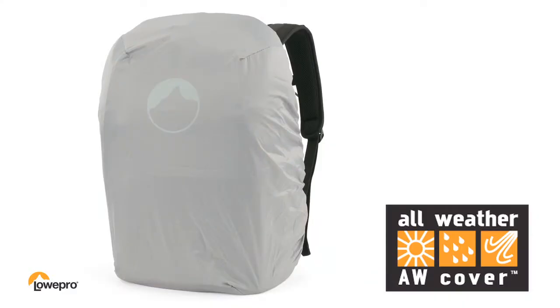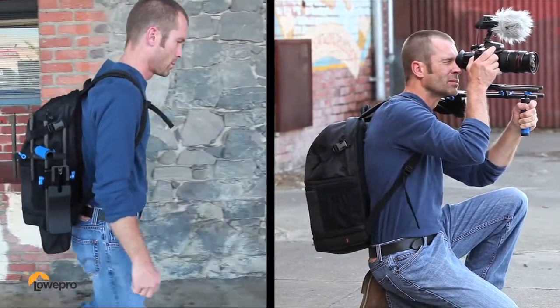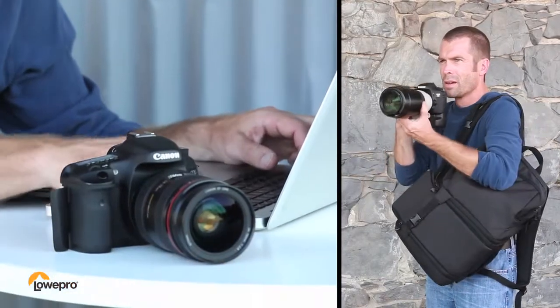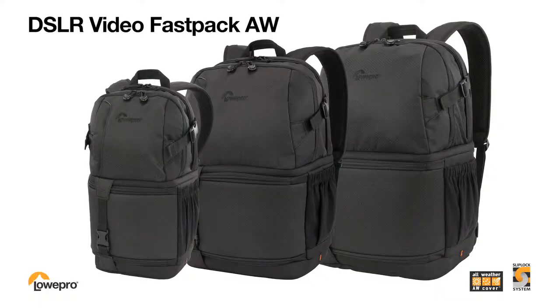A protective all-weather cover is built right into the design. These days a lot of pro shooters are more than just photographers — they capture all kinds of media during an assignment. The DSLR Video Fastpack gives you everything you need to move quickly and efficiently with your gear.